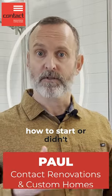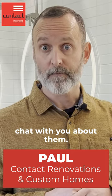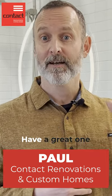There's a lot of detail that goes into planning your renovation. If you're not too sure how to start, or didn't even know these are things to consider, please do reach out — we'd be happy to chat with you about them. I'm Paul from Contact Renovations. Have a great one.